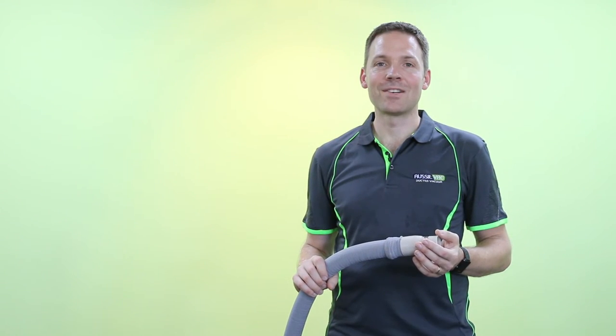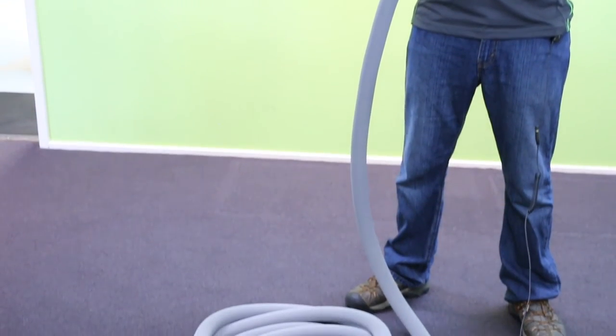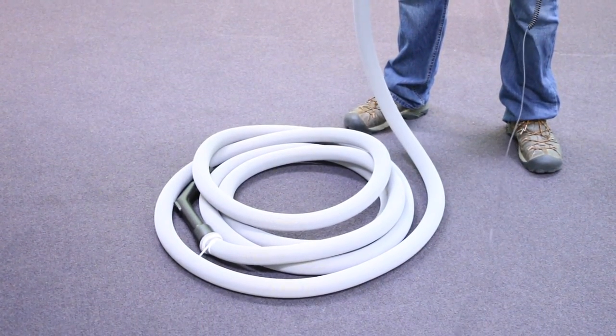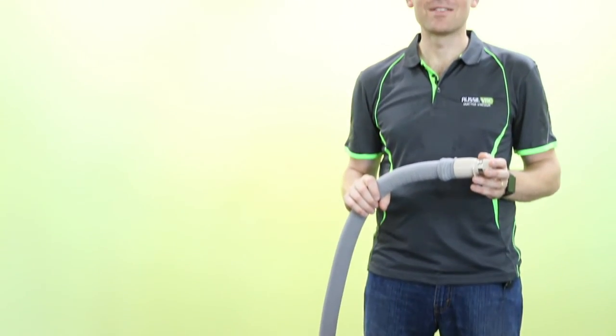And that's the job pretty much done. You can see now we've got the sock covering the hose from end to end. It's completely protected for your paintwork, your polished floorboards, skirting boards, and architraves. No more marks or scratches. It's a great addition to any ducted vacuum system. You can get these online or at our showroom. You can order one today, and we'll have it out to you in next to no time. Thanks for watching the video.